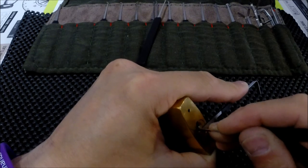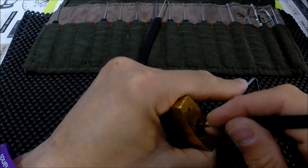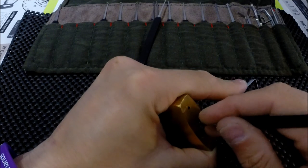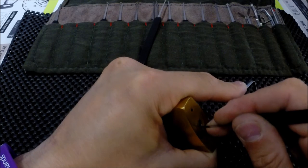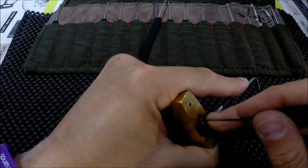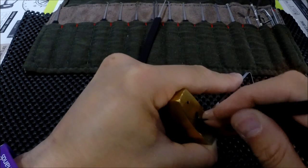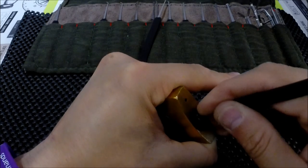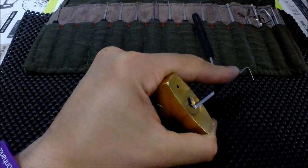There's movement on one, movement on five. I think this is probably six pin. Let's go for the thicker one, shall we?